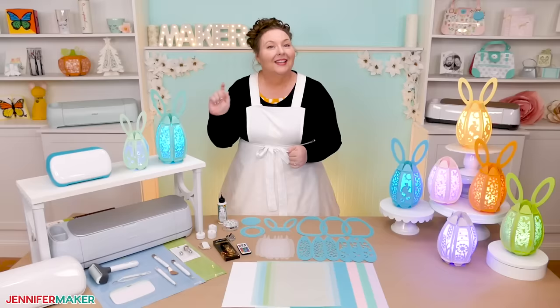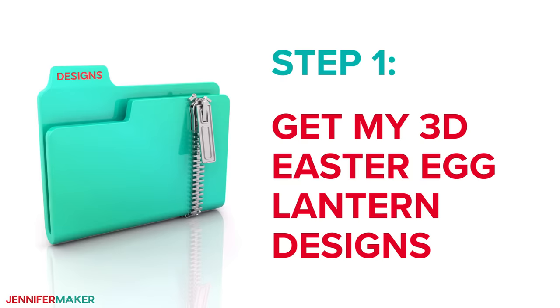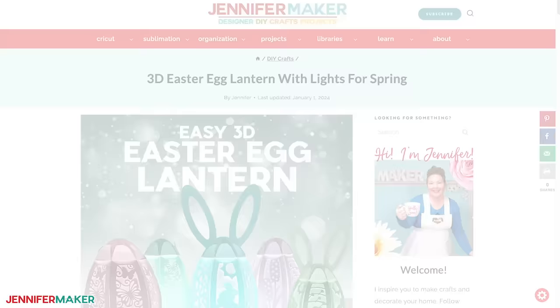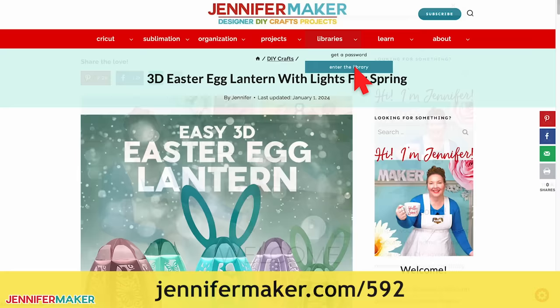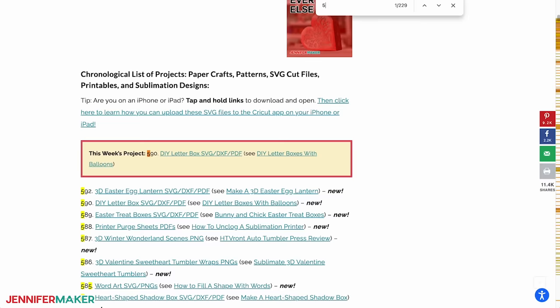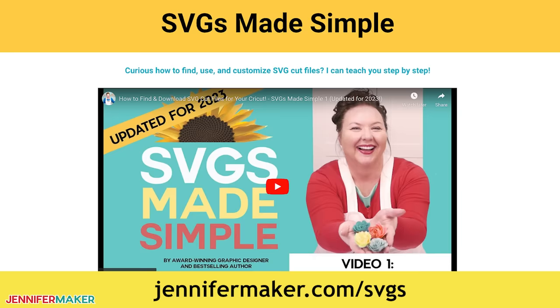Step one: get my 3D Easter egg lantern designs. Download my lantern designs at jennifermaker.com/592. You can either download right from that link by saving the project, or download from my entire free design collection. To find it, look for Libraries in the red bar at the top, then click either Get a Password if you don't yet have one, or Enter the Library. Search the page for design number 592 and click the link to download the designs. If you're not sure how to use these files, go to jennifermaker.com/svgs to learn how to download and unzip SVG files.